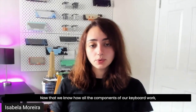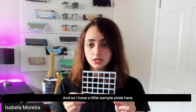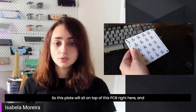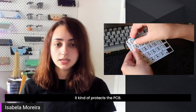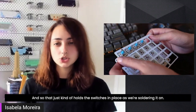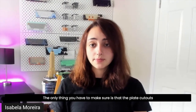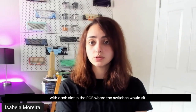Now that we know how all the components work, it's just a matter of putting everything together. To do that, we usually use a plate — I have a little sample plate here. This plate sits on top of the PCB and protects it. As I'm putting the switches on the PCB, it acts as a guide because the switches snap into place on the plate, holding them in position as we're soldering. A plate isn't always needed, but it's pretty common and usually recommended. The only thing to make sure is that the plate cutouts actually match the PCB, since we need to line up the cutouts with each switch slot.